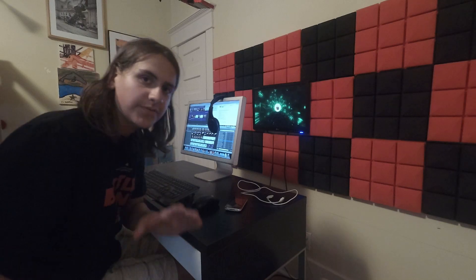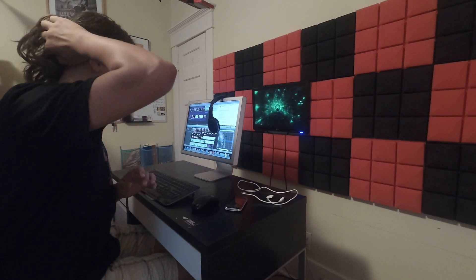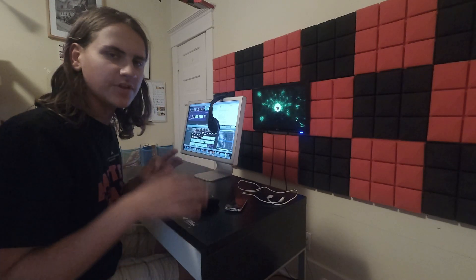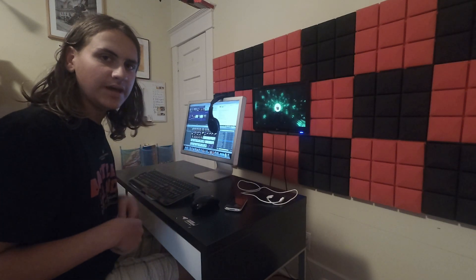I just finished editing and I'm now waiting for the export to finish. It's been about 45 minutes to an hour. I just created this quick little review — nothing fancy, just to get an idea of what this machine is capable of. So now I'm just waiting for it to render and then I'll show you that.